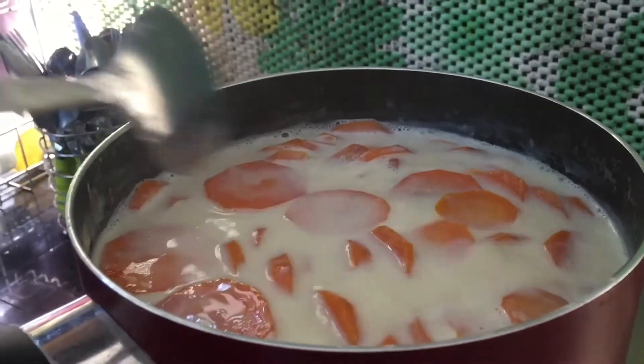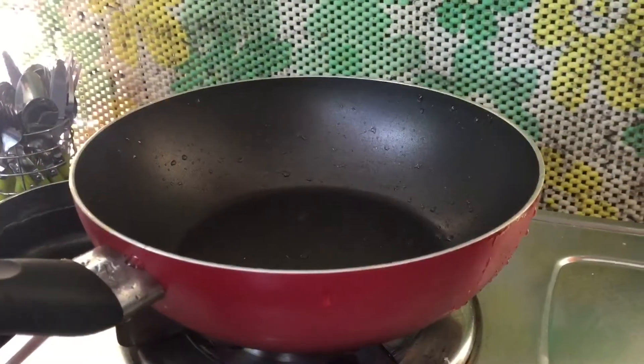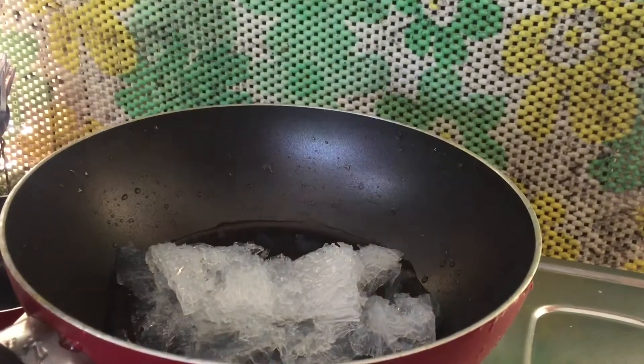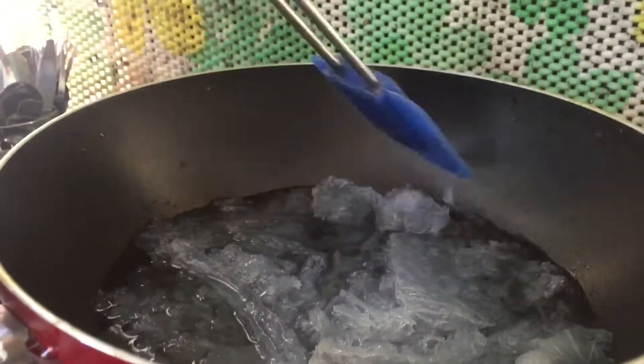I am going to take a little bit of water. I will melt the china grass.